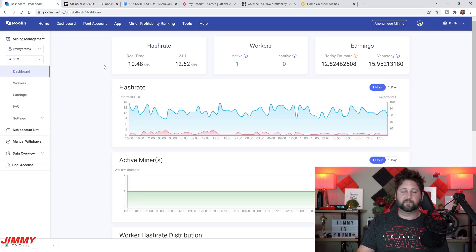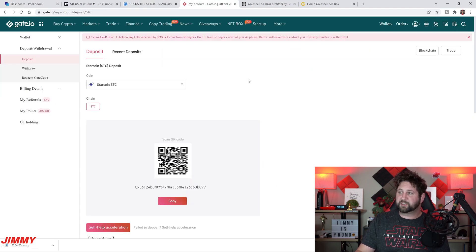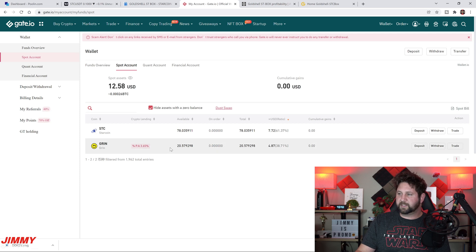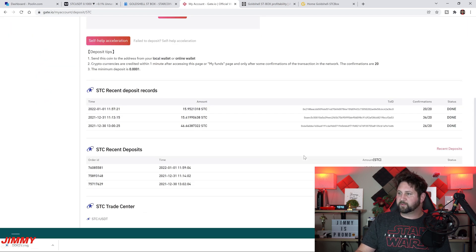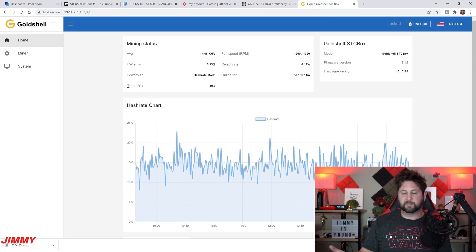That's it for today's video. We talked about the StarCoin chart, the Poolin pool, where to purchase the ST Box, Gate.io as the exchange and wallet, profitability and running costs, and how to get the miner connected. In my Gate.io spot account you can see my StarCoin deposits — the first was 46 STC because it was held for three days, then 15 and 15 after that. Hopefully this video helped you out — if it did, please give it a thumbs up, subscribe, and I'll see you guys later.